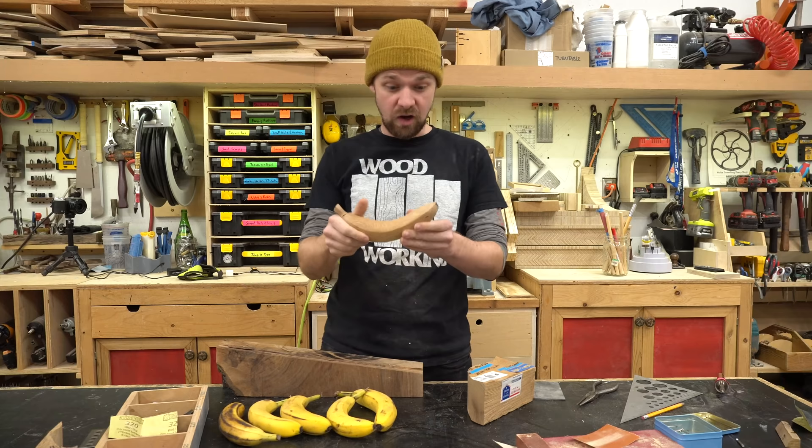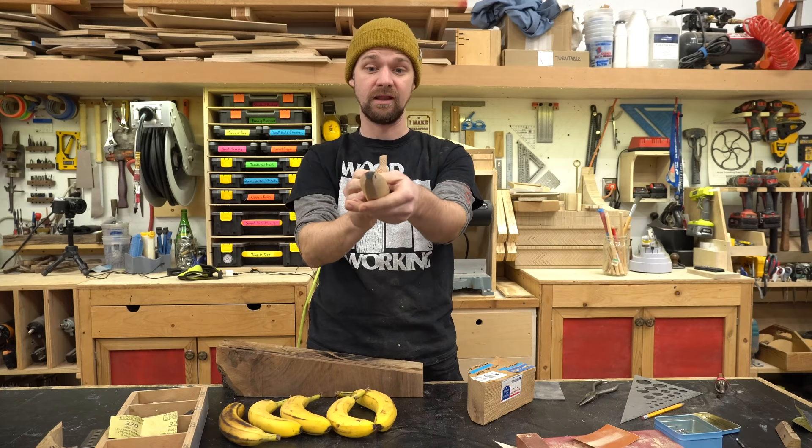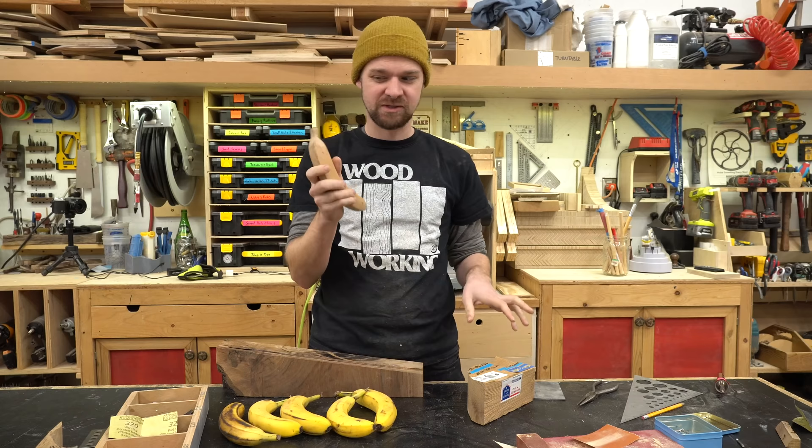Oh man, that looks awesome. I am thrilled with that. All of the marks came out really nice and I think I'm going to stop right there. You could kind of go as far as you want, and this is looking really good to me. I had so much fun on this. I think I'll cut out a few more.